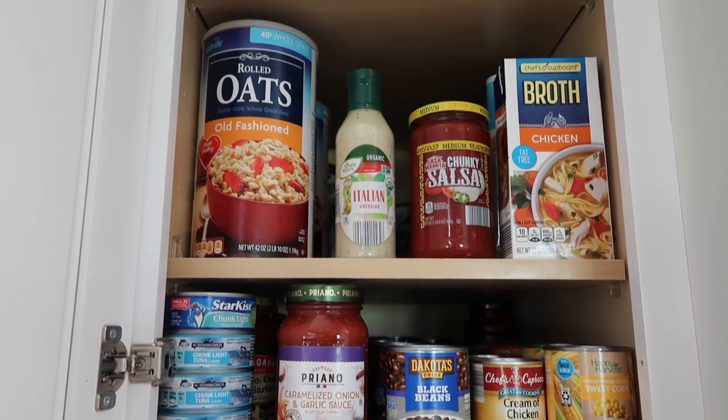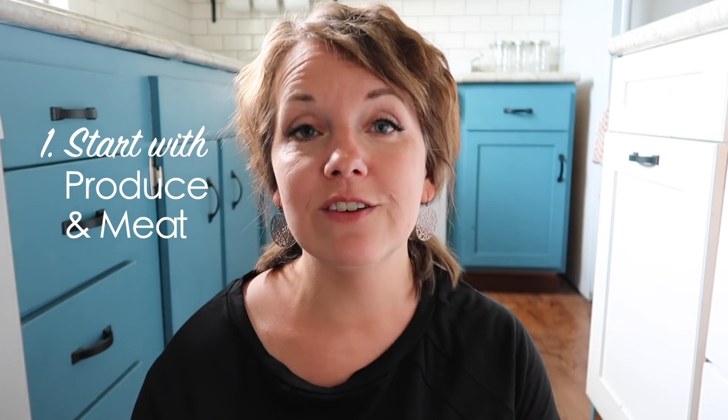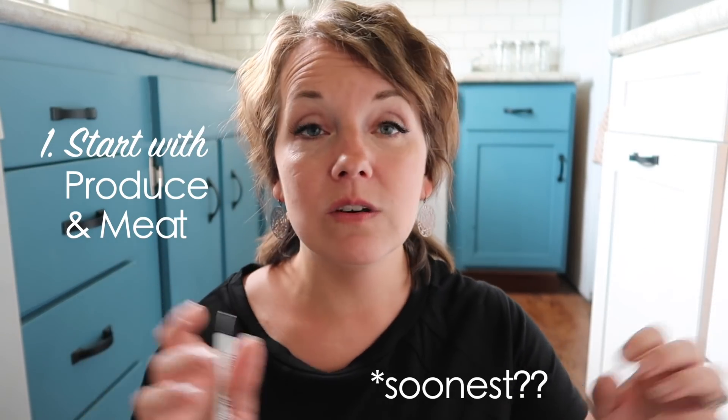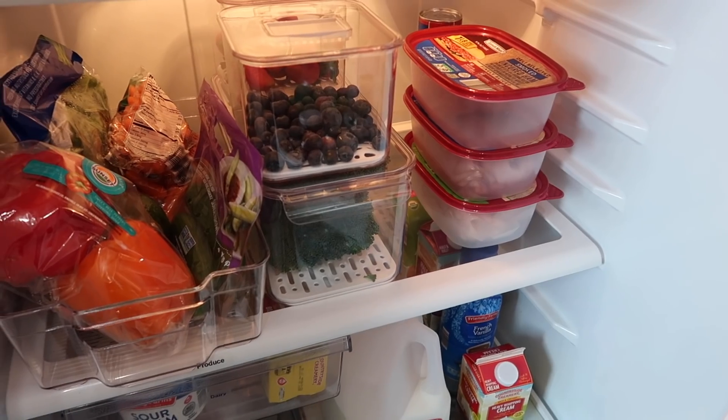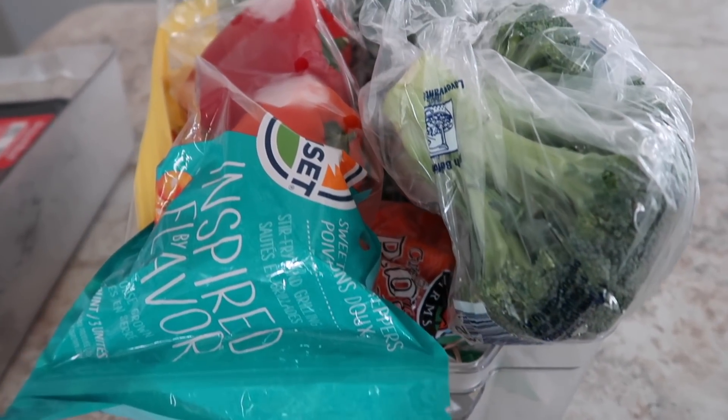Today we're going to do reverse meal planning where we just look at the groceries we have on hand and use those to make our meal plan for the week. Step number one is to look at the perishables — our produce and our meat — what things are going to go bad soonest and use those as the basis of our recipes. I love that I can just pull out this produce bin and see exactly what we have. Here is all of our produce in the fridge: I have broccoli that needs to get used up, bell peppers, some spinach, green onions, and a couple of mini cucumbers.